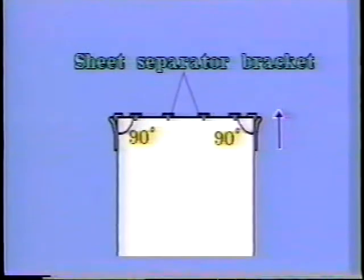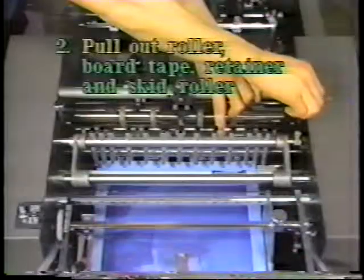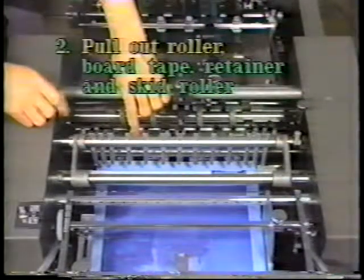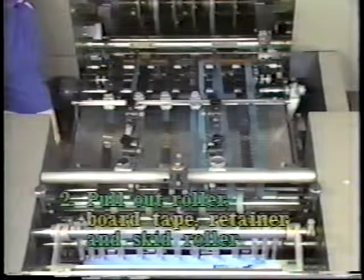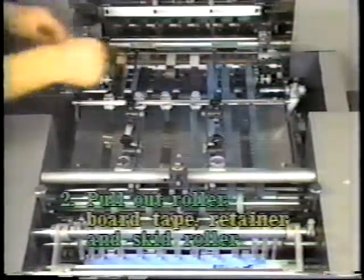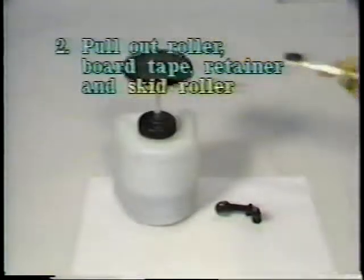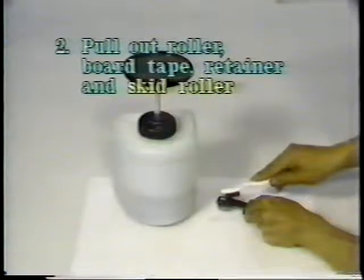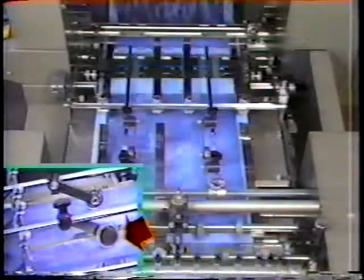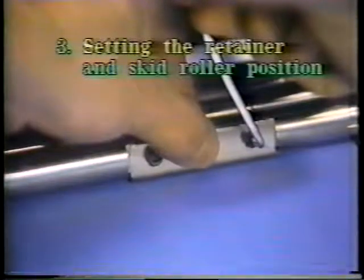Use paper that is cut square. Adjust the pull out roller position and pressure. Set the board tape and the retainer position, and the skid roller rotation so that the paper is fed straight on the feeder board. Set the upper guide retainer and the skid roller position so that the paper is fed straight.